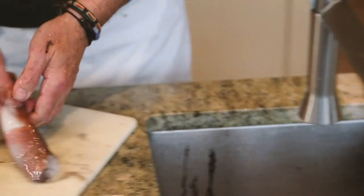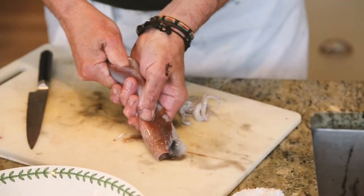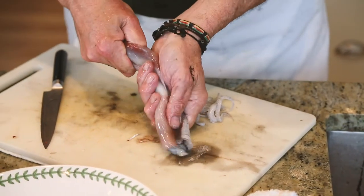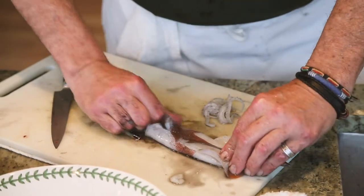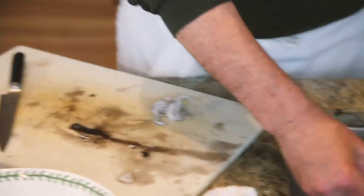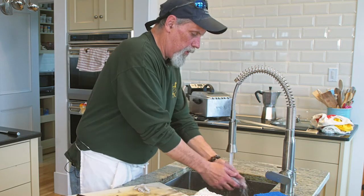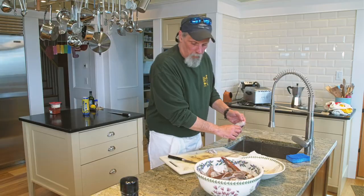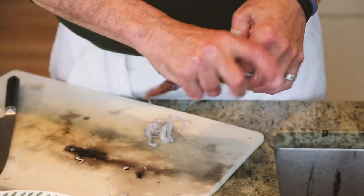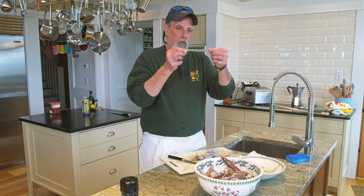You start at the base and basically squeeze forward, and almost all the guts are going to come right out of the inside. If you have to, put a finger inside and scoop everything out — not really a big deal. You can give it a little bit of a rinse. For those of you who like the skin off, it's very easy to do. This is the little pin bone I was talking about on the inside.